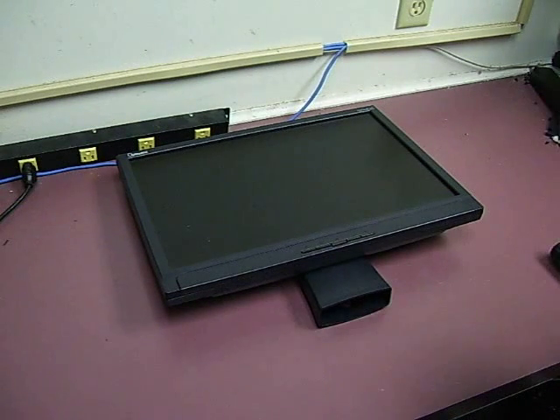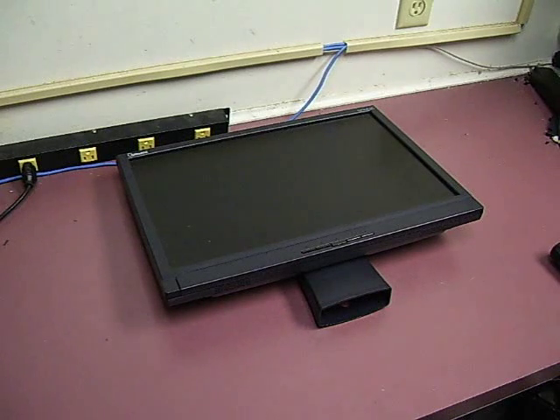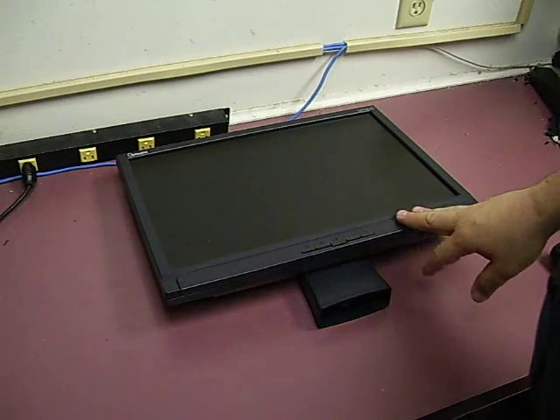In this video, we're going to show you how to repair an OptiQuest Q19WB that has a bad power supply.